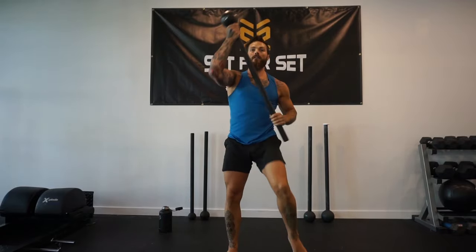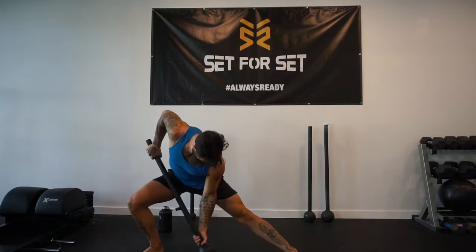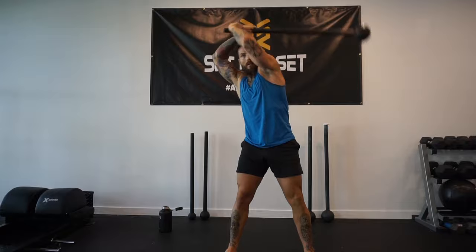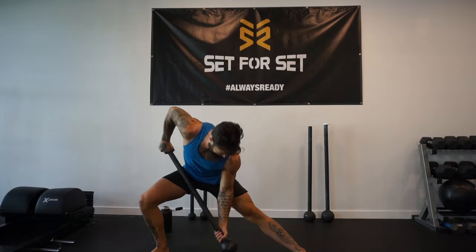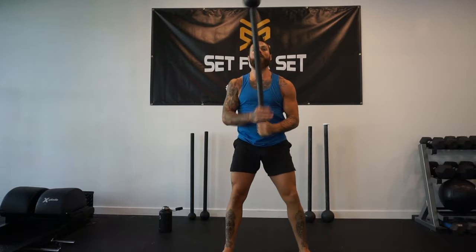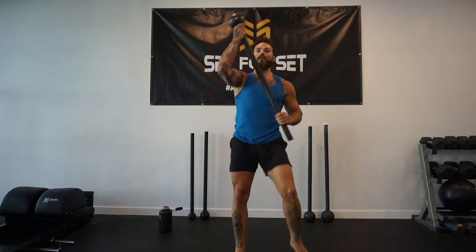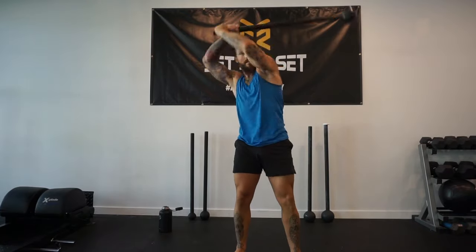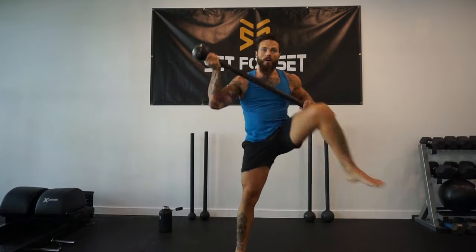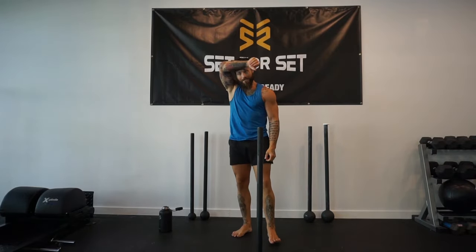Feel that tension on the mace. Feel that core as well when we are lunging down — feel that core. And finish it here, and rest. We're feeling as hot as hell in here today.